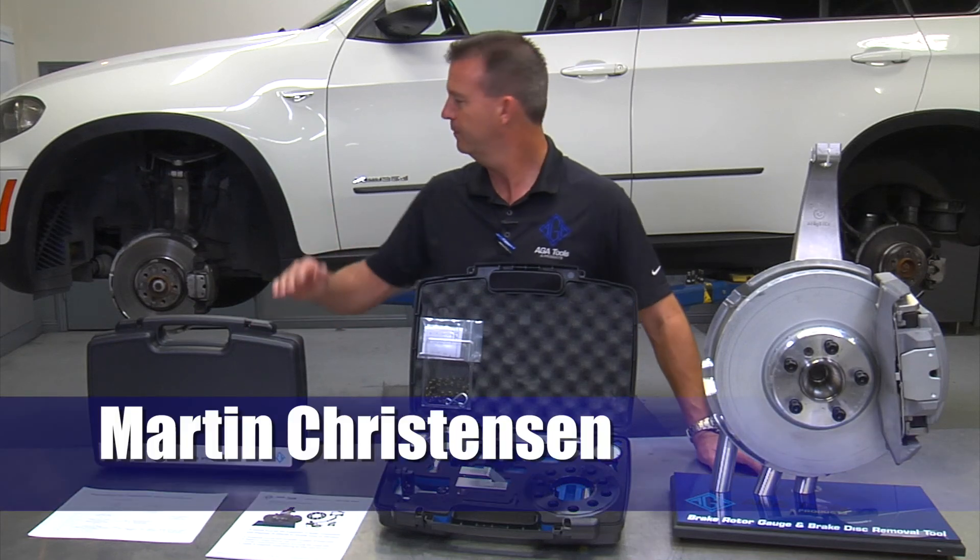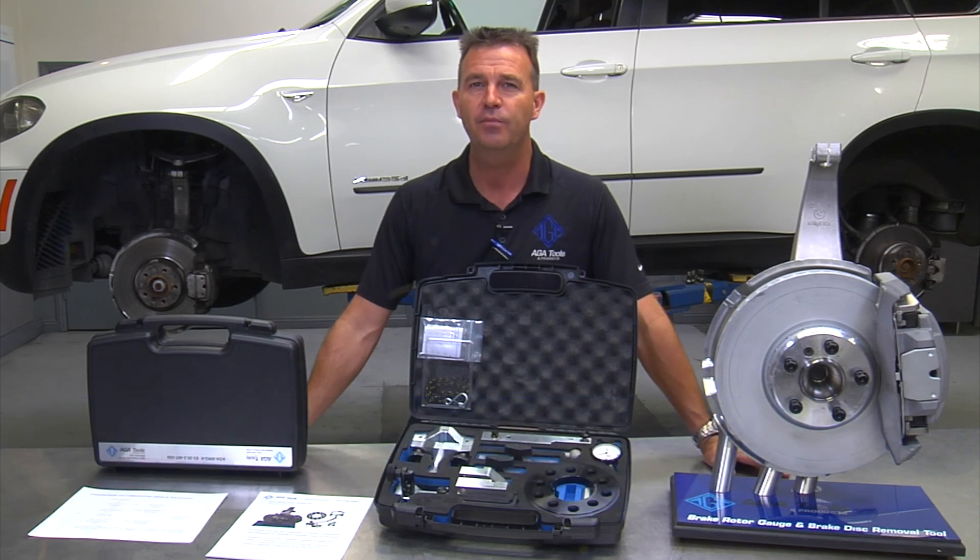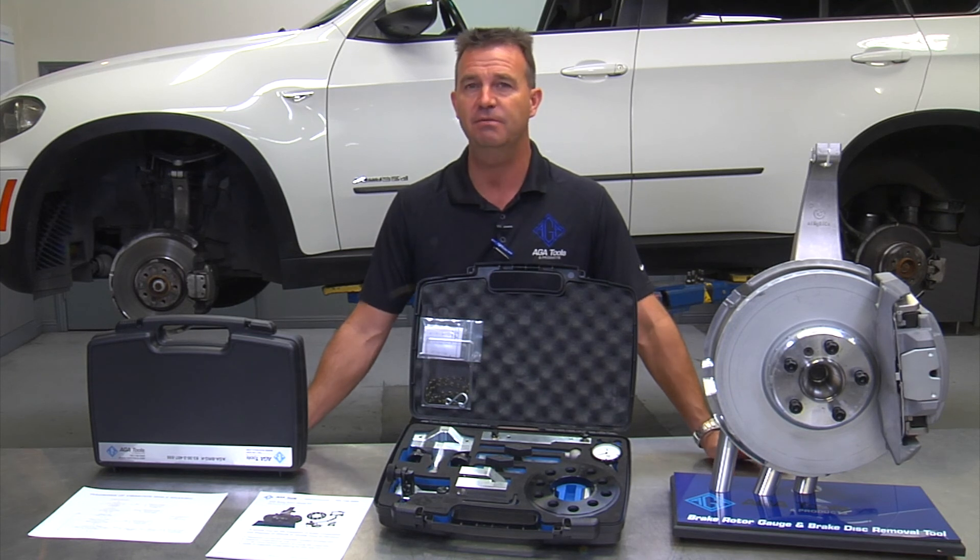The problem is you have a car that's been back to your shop a couple of times for a brake vibration. You may have already installed a new set of pads and rotors, and it's a repeated comeback — it's driving your shop crazy.